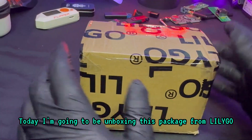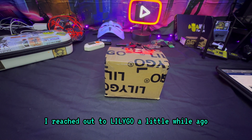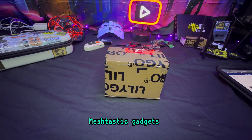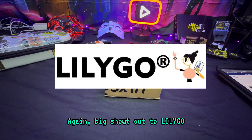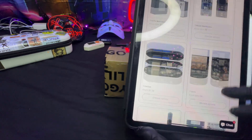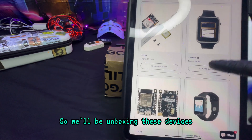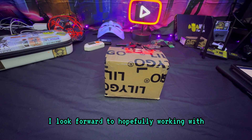What's going on everybody, welcome back to the channel. Today I'm going to be unboxing this package from LilyGo. I reached out to LilyGo a little while ago — I'm really interested in Meshtastic devices, and LilyGo is probably one of the top brands when it comes to these Meshtastic gadgets. They responded and offered to send me some devices to review. Big shout out to LilyGo — they sent me the T Echo Meshtastic as well as the T Watch S3.